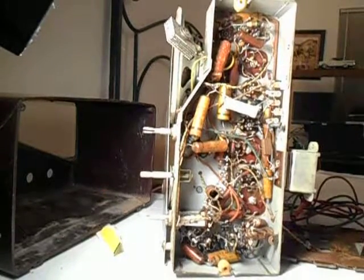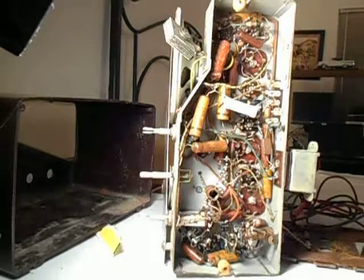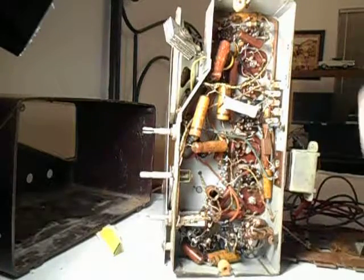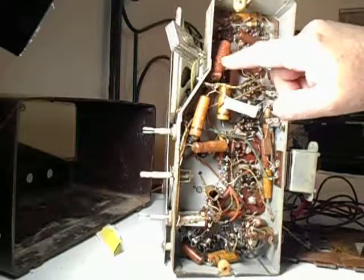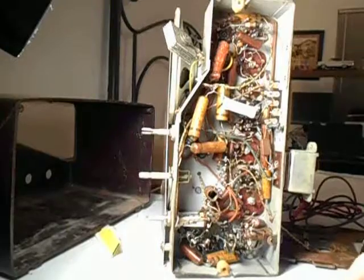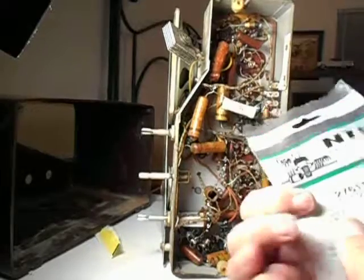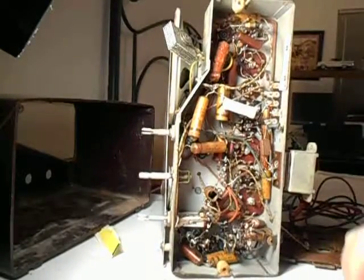Hello everybody. What you're seeing right now is a Zenith radio, and you're seeing the bottom, which is really messed up. This is the selenium rectifier that I'm going to have to replace. The insulation is all ripped off — it's coming off in whole pieces. It's in such bad shape. I'm going to replace that with one of these hundred ohm resistors and one of these diodes — just general-purpose diodes, but they're what I'll need. Should work out pretty well.